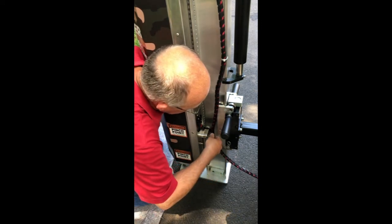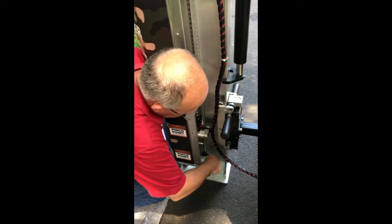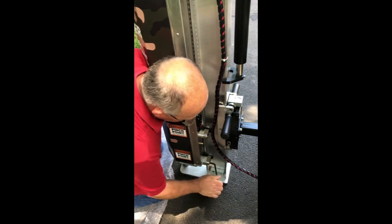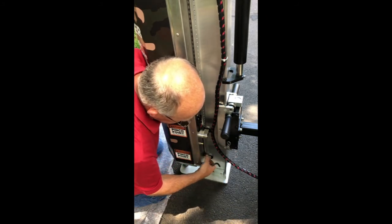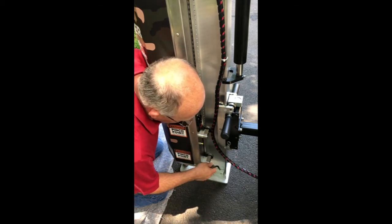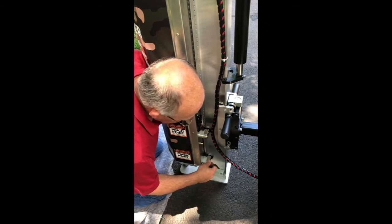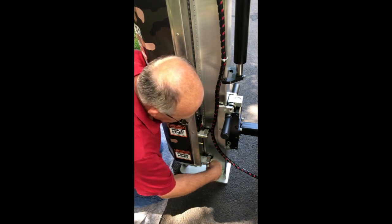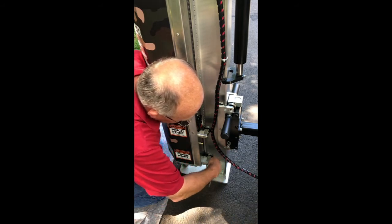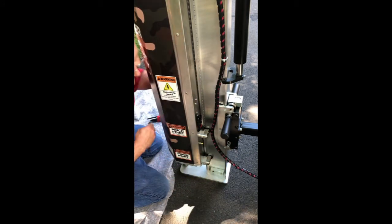Each roller has two hex head bolts. Be prepared — you also have plastic sliders that keep the unit aligned on the beam; they're going to fall out. That's not a big deal — put them in a plastic bag in the tool kit. You'll have to go through the reverse steps when assembling. I'm going to go to the other side and loosen those rollers as well.